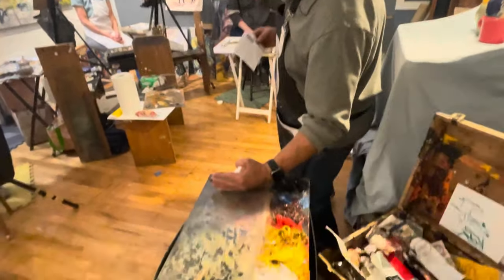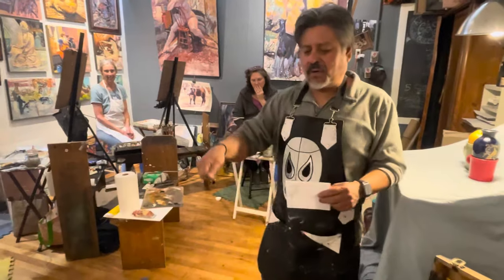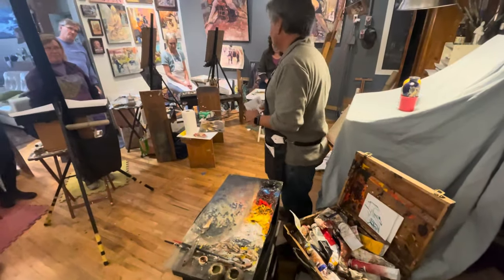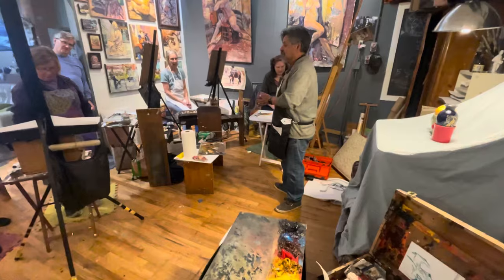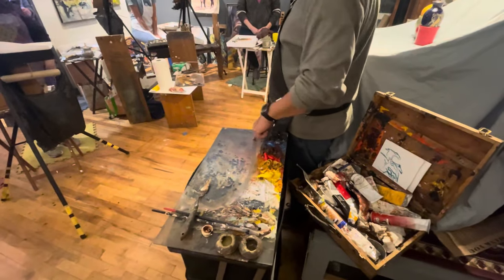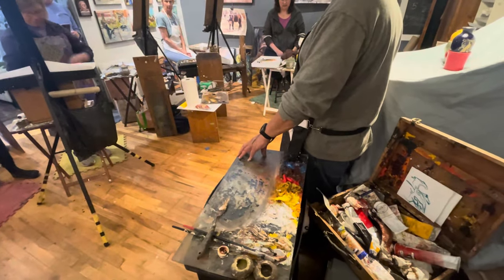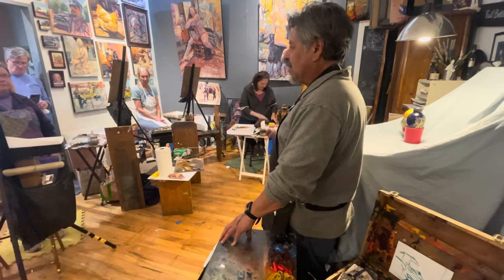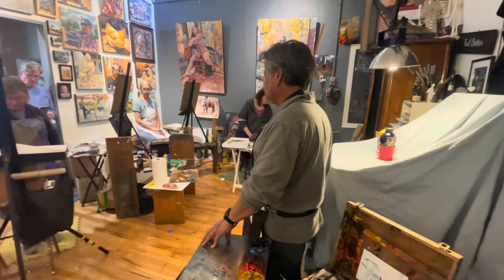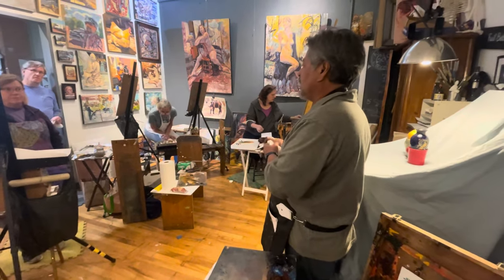This half of our palette will be dark colors, this half will be light colors — unless you're left-handed and want to go the other way. Dark colors here, warm colors on top, and cool colors on the bottom. That's the way I like to do it. Come up with a system and just use that system all the time. Once you find something that works for you, keep doing it that way.